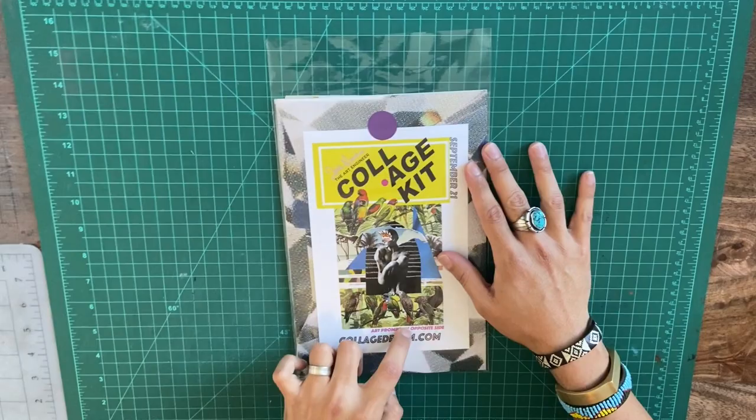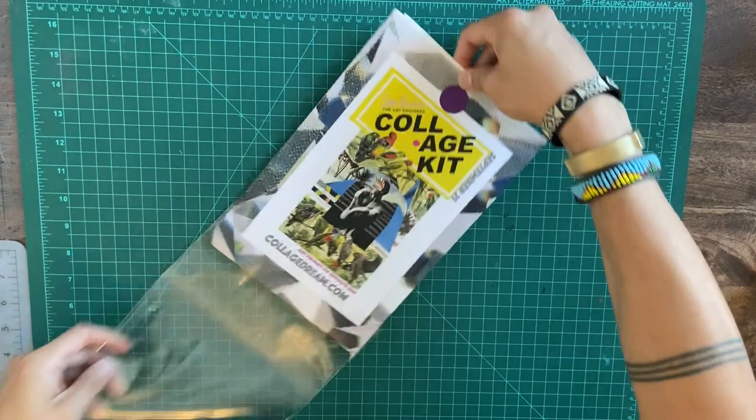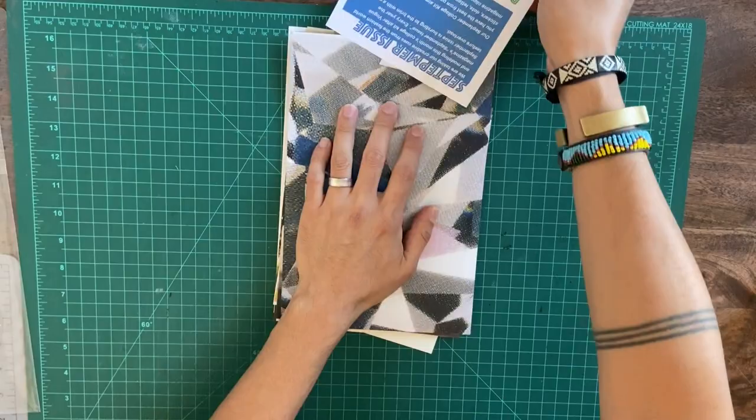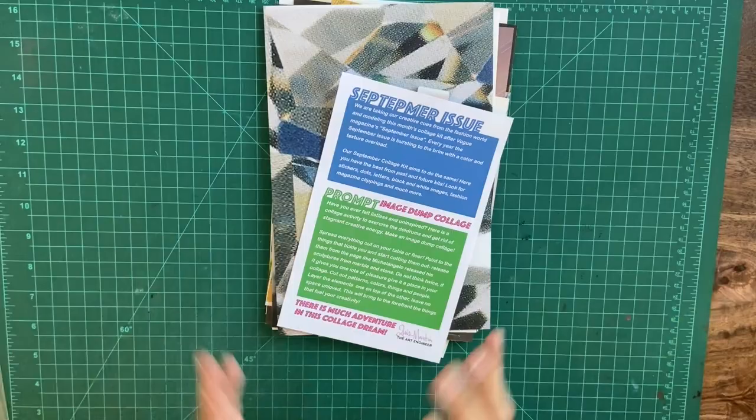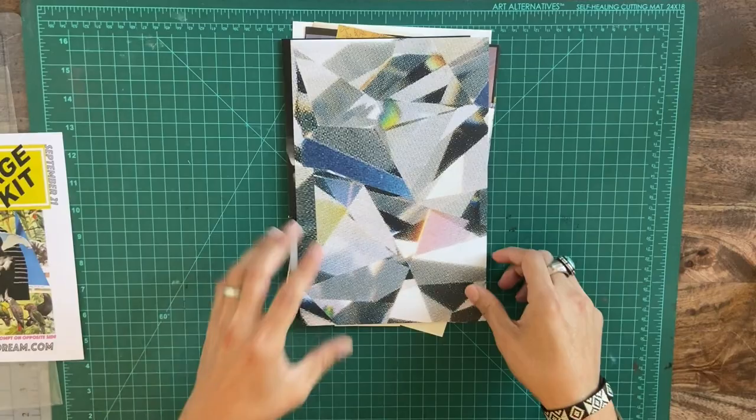We all voted and chose this collage as the cover, and there's a prompt on the other side of this label — a lot of people didn't realize that. So now: art prompt on opposite side. This art prompt is all about an image dump. We're going to do what we always do: go through our kit and pull out the things that we like. You're always going to get my diamonds because I'm giving you abundance, giving you life, and I want you to just be in luxury at all times.